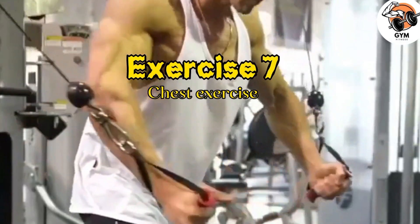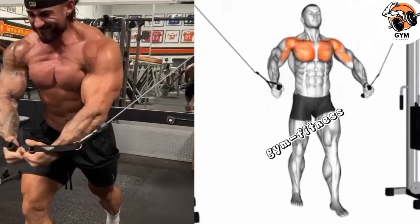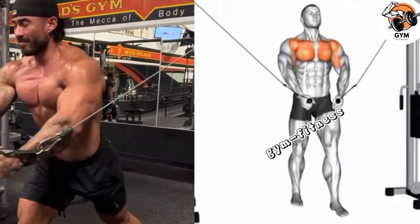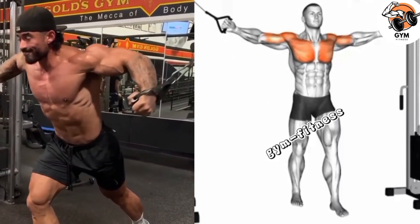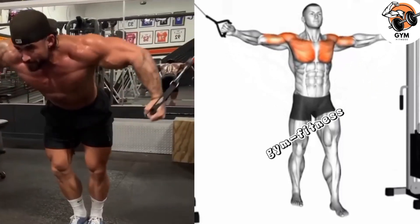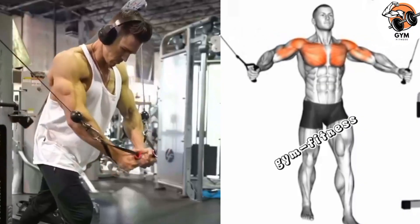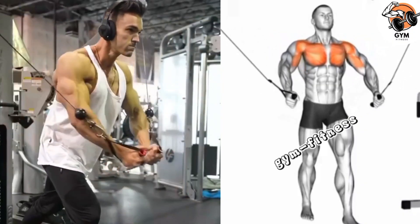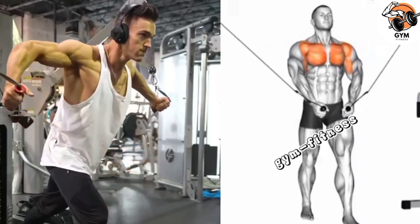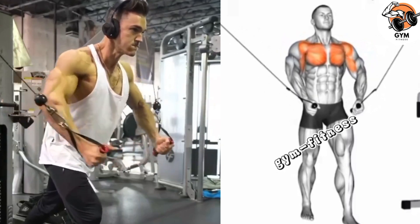Standing Decline Fly Cable Exercise. This exercise targets the lower part of the chest. Set a cable machine with the cables adjusted to the lowest position on both sides and attach a handle to each pulley. Hold the handles and take a step forward with one foot in front of the other for stability. Breathe out as you bring your hands together in front of your lower chest. Breathe in and slowly reverse the motion, moving your arms back to the starting position, feeling a stretch in your chest muscle. Complete 3 to 4 sets and 10 to 12 repetitions.